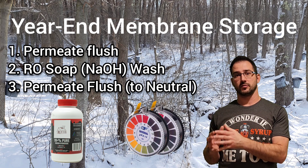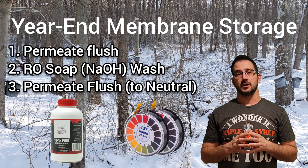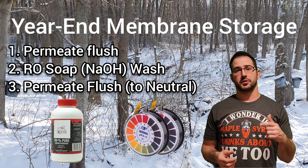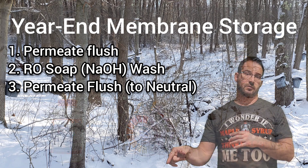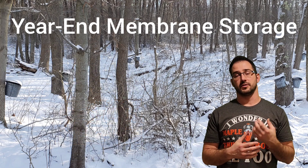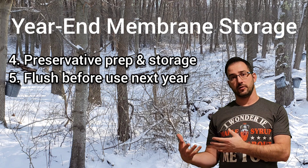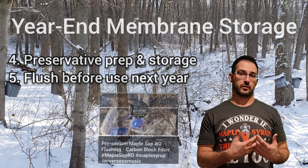That's a base solution when you're doing that wash — it's sodium hydroxide, which is typically in the pH range of about 12 to 13 is where you'd want to take that. There are also links below for where you can buy the RO soap as well as litmus paper to help do that wash operation. Follow that video, then do a complete flush, and then you're ready to move on to the final steps: preparing the preservative and then putting those membranes away. We've also got another video for how to rinse and flush them to get them ready for your following season.